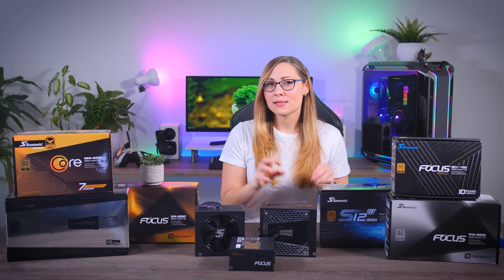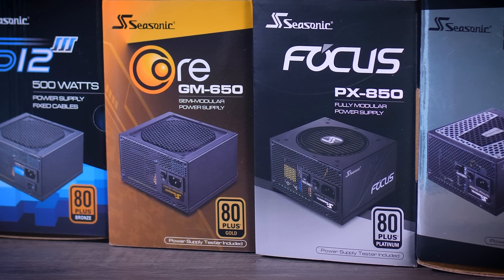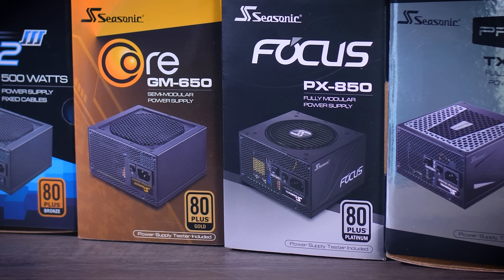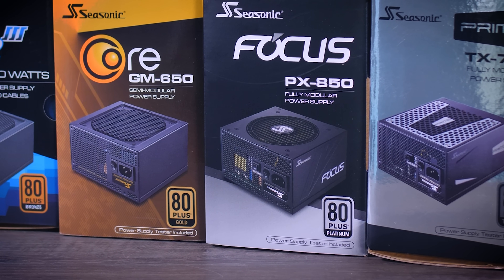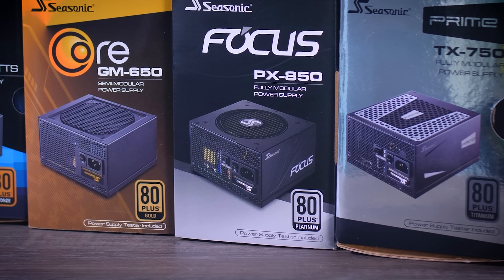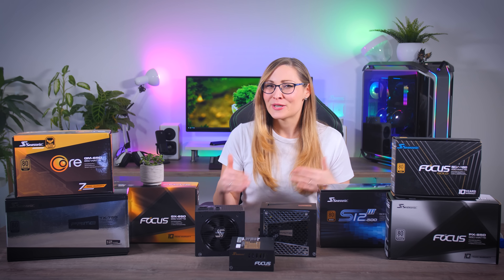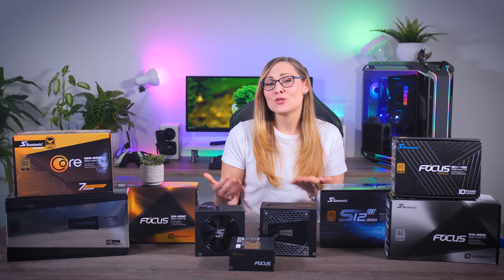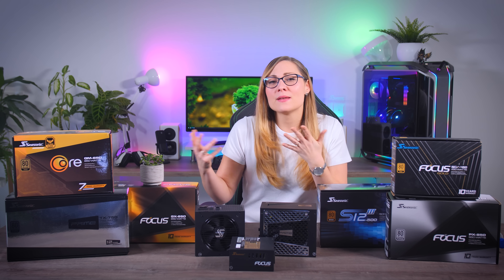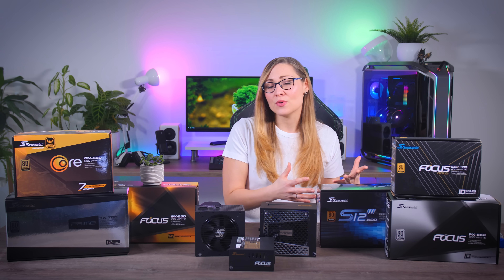Most brands use 80 Plus labels as some indication of quality — so you have 80 Plus Bronze, Gold, Titanium, and so on — and higher ratings are better, but also cost much more. In practice, I don't think you should worry about it too much. It's nice to see 80 Plus Bronze on a budget power supply and good to see 80 Plus Gold or better on a higher-end one, but paying a lot more for Platinum or Titanium is usually not going to pay itself back over time. Personally, I don't really see or hear a difference between them — just keep an eye on the price, and if the difference between two models is very small, you might as well go for the higher rating.